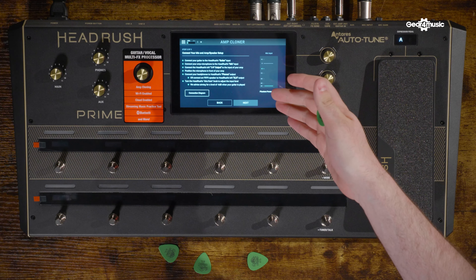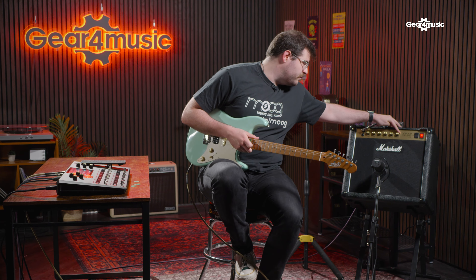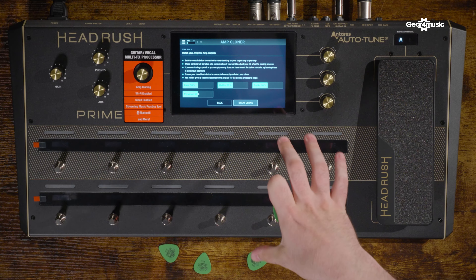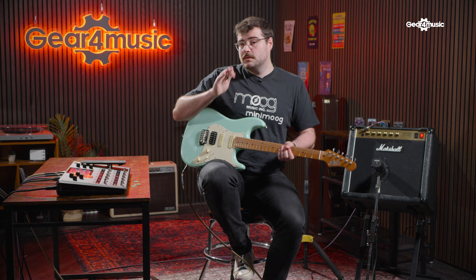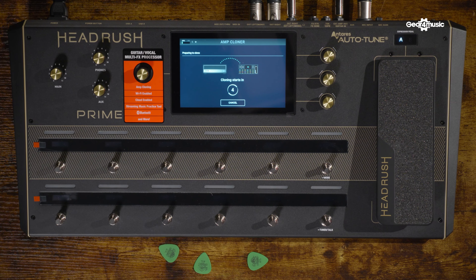We've got it set up, so go to next. Then you have your preamp settings — today we've got everything on 50% apart from presence, which we whack to 50 and then match on here. When you're doing this it means that in the future if you've got additional treble the Headrush unit will recognize that and put added treble into the clone. We have it straight up here, so to start the clone we'll press start clone — five, four — cover your ears, it gets a little bit loud.